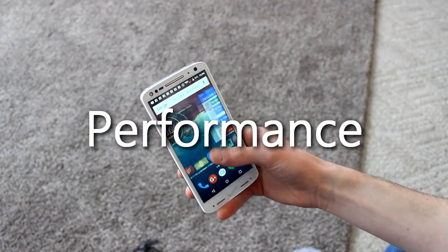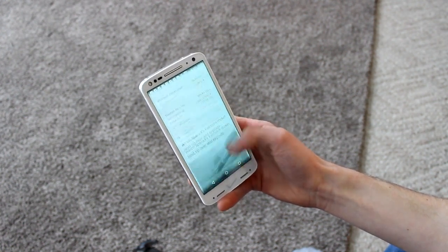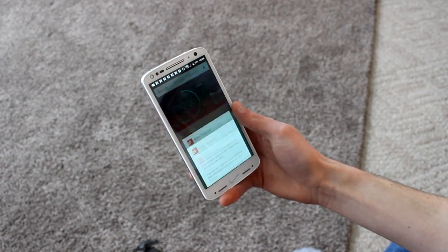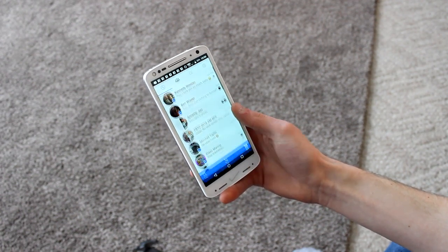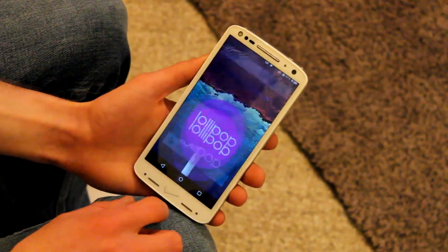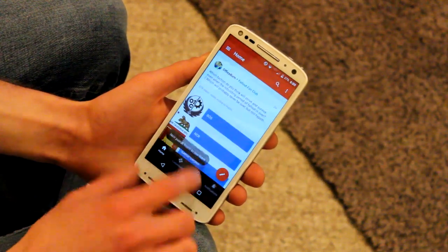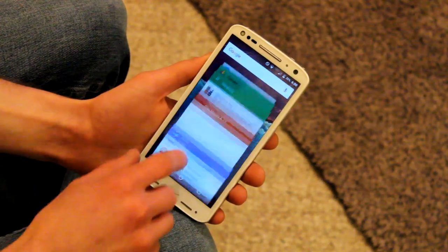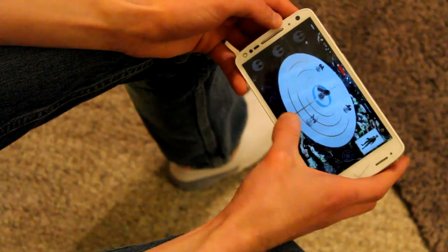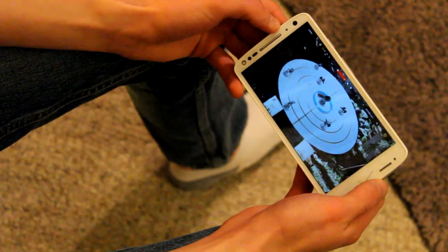Under the hood, Motorola's latest smartphone packs plenty of horsepower. Between the Snapdragon 810 processor and 3GB of super speedy DDR4 RAM, I never once encountered any slowdowns with the Turbo 2. Multitasking is buttery smooth, games run flawlessly, and even with tons of apps running in the background, the phone refuses to slow down. I did notice a couple of times that the back of the phone tended to heat up while playing Star Wars Battlefront Base Commander, but it never made the phone uncomfortable to the touch.